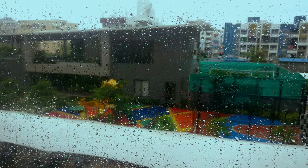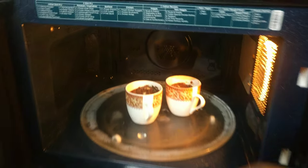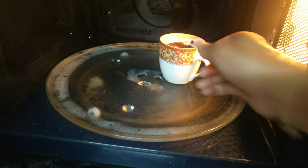As I said, it has already started drizzling outside, and there we go — our mug cake is ready to be served hot with some chocolate syrup on it.